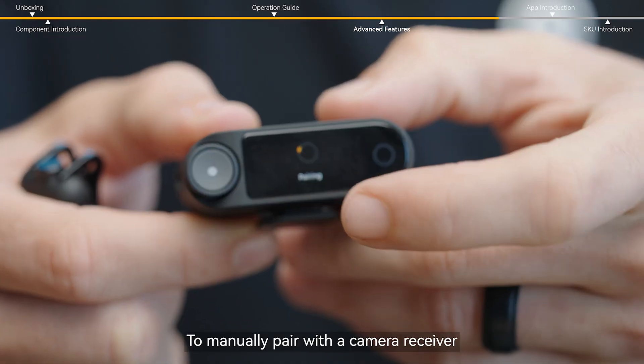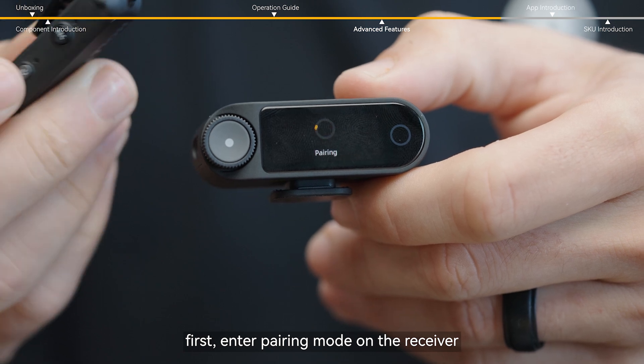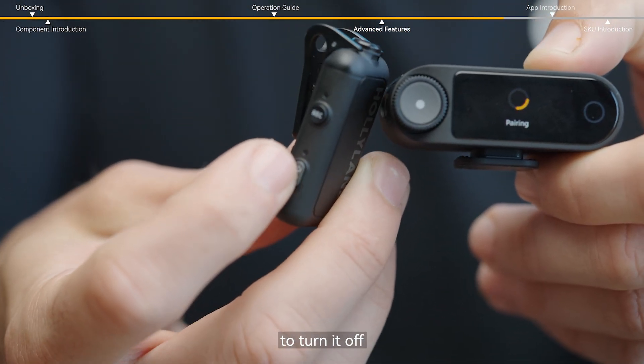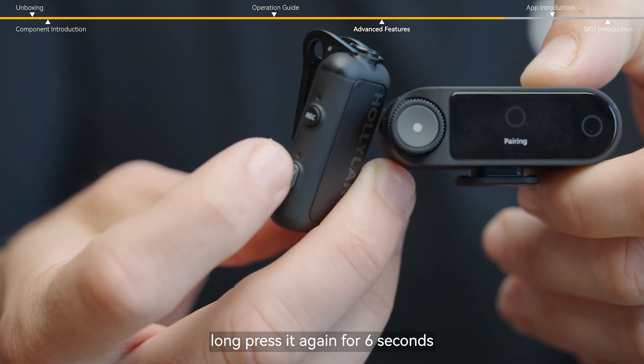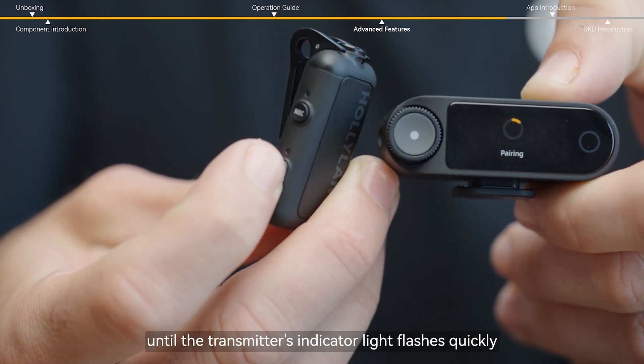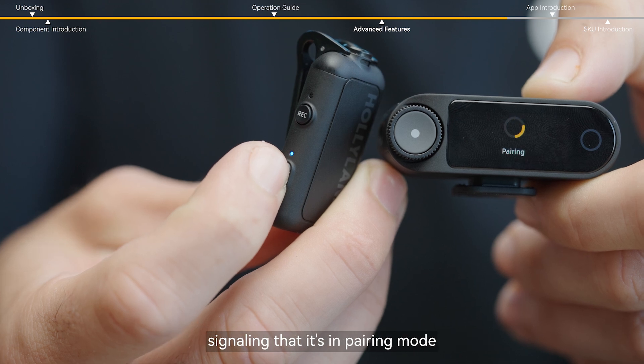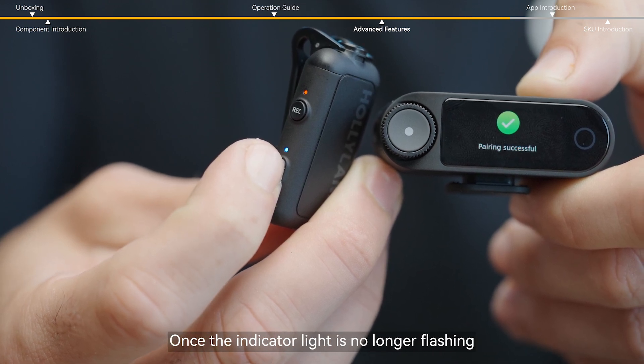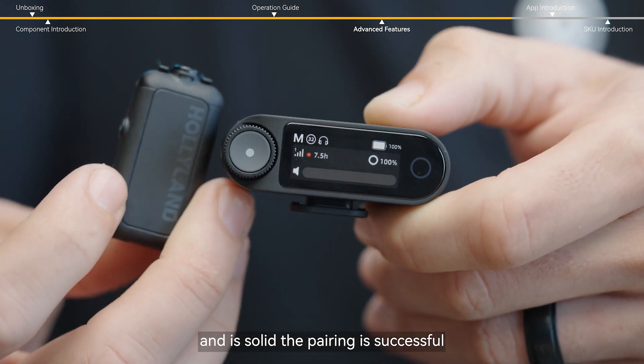To manually pair with the camera receiver, first enter pairing mode on the receiver. Then long press the power button on the transmitter to turn it off. Long press it again for six seconds until the transmitter's indicator light flashes quickly, signaling that it's in pairing mode. Once the indicator light is no longer flashing and is solid, the pairing is successful.